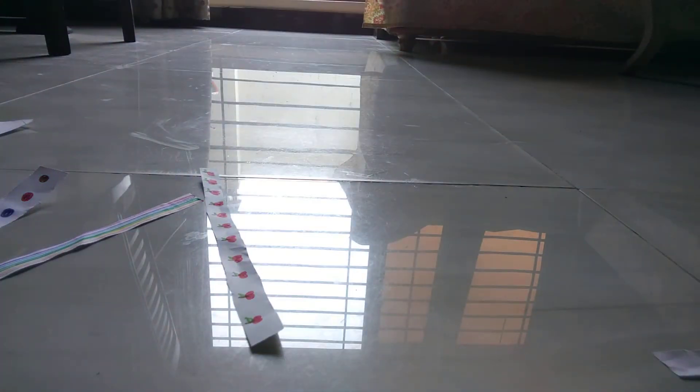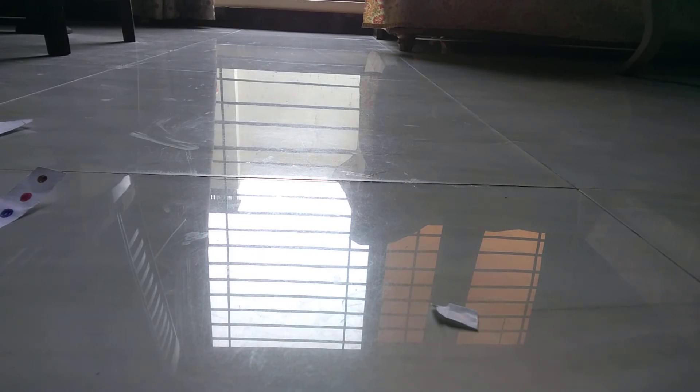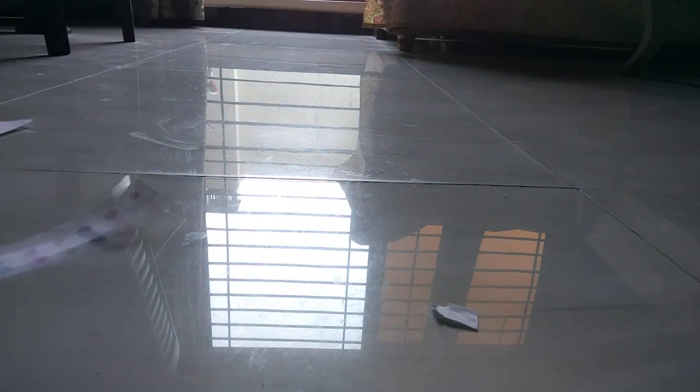We have cut it. Now simply take the first strip and paste it like this, then roll it again and again. After that, take the next one and roll it again. Do the same procedure with all the strips.